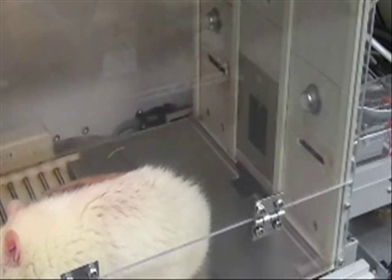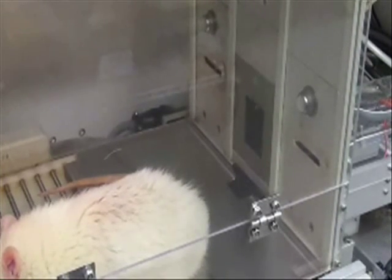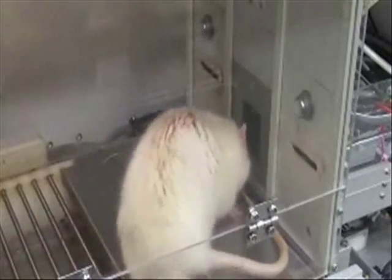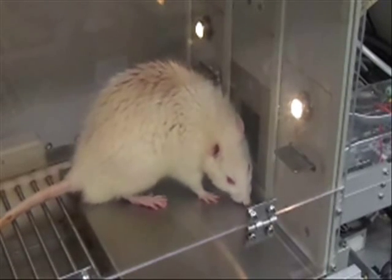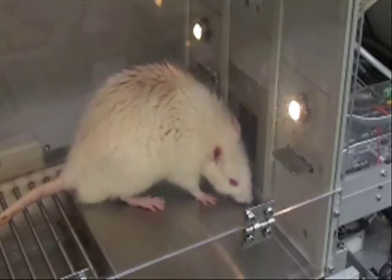Now let's watch the rat perform in real time. The first trial is of 300mM sucrose, which is about a 10% solution. The rat licks over 30 times, each lick being recorded by the computer.